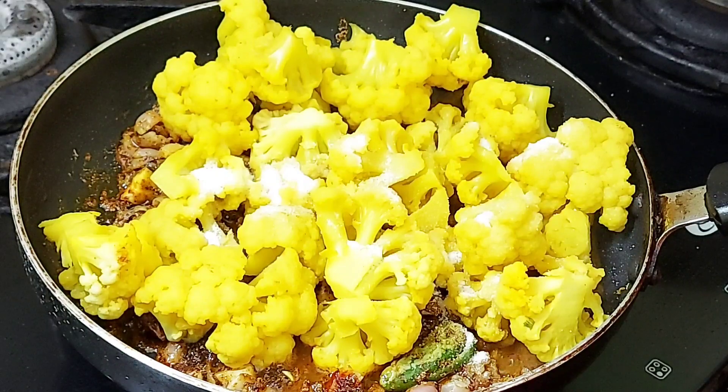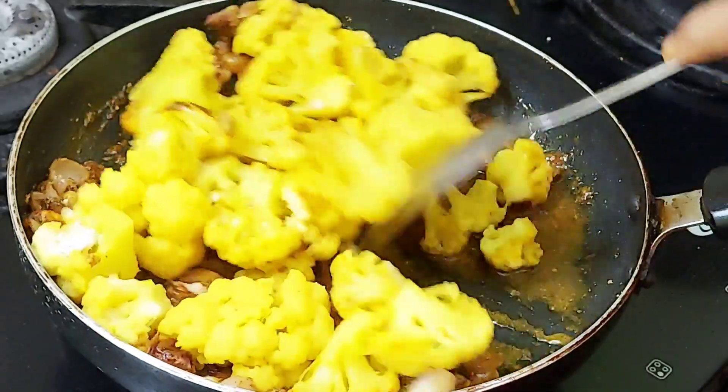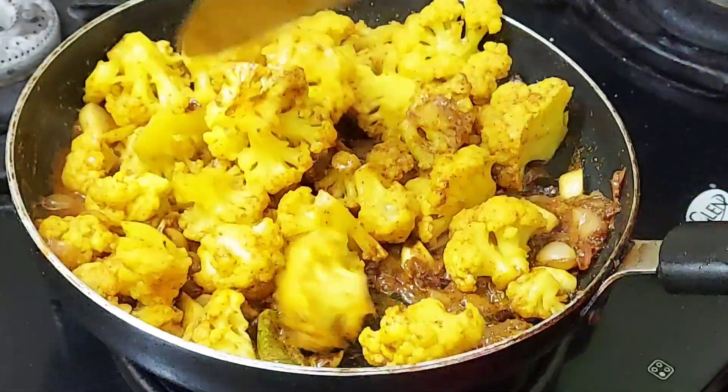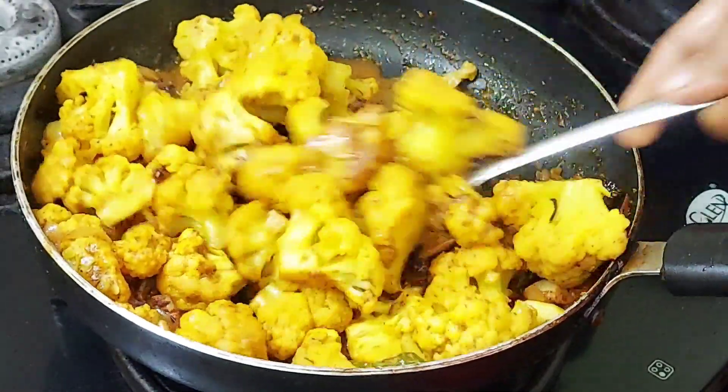The oil is till we add. Add a spoon with a spoon. Add 5 minutes of oil.